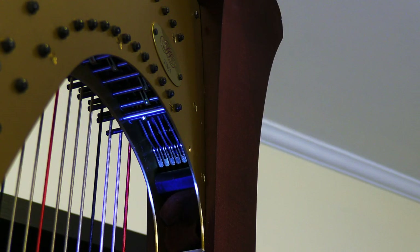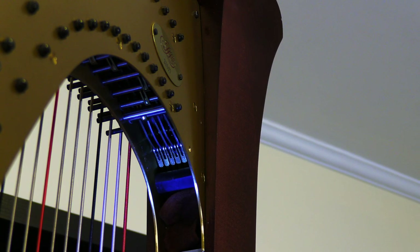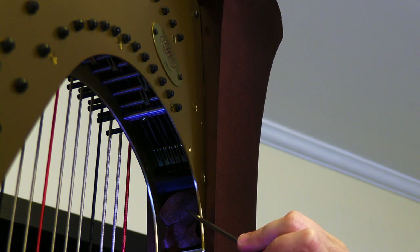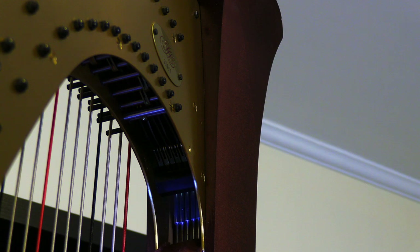I wanted to show a bit of the harp behind where we removed the action block. So up here you can see part of the action link — those help control all of the discs that rotate on the harp. And then if you turn your gaze a little bit lower, here we have a piece of felt. I'm just going to use my fingers to pull that out a little bit, and behind that we have the point where the pedal rods connect to the action couplers.